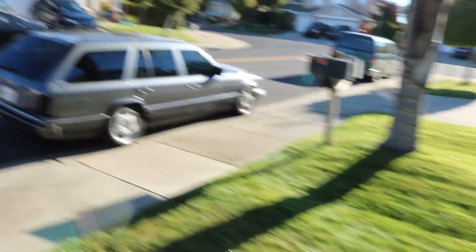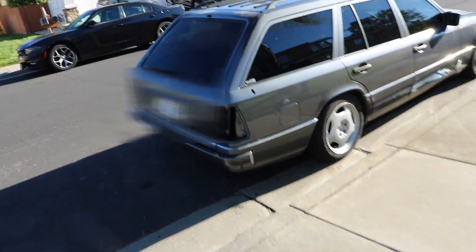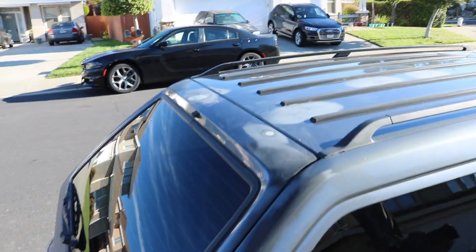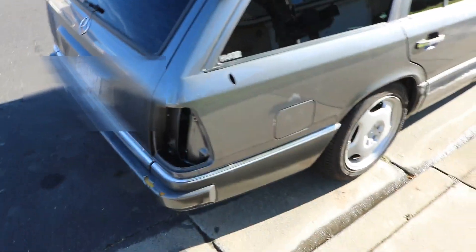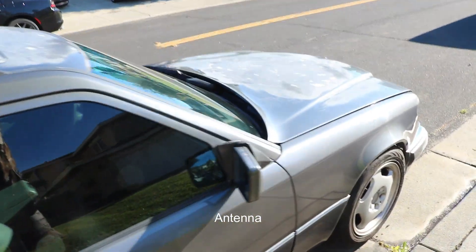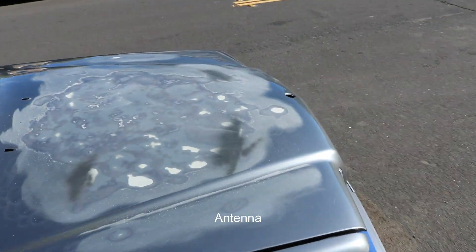We disassembled some stuff to get ready for today. I got most of the garage cleared out so I can get the car in there. If we take a look at the car now, we can see that most everything I wanted to sand is sanded — got the tail lights off, the wiper out, and everything pretty much dialed in.